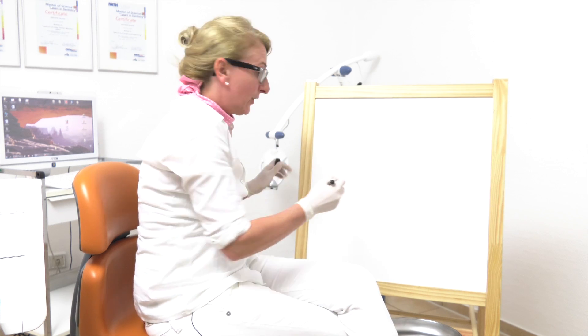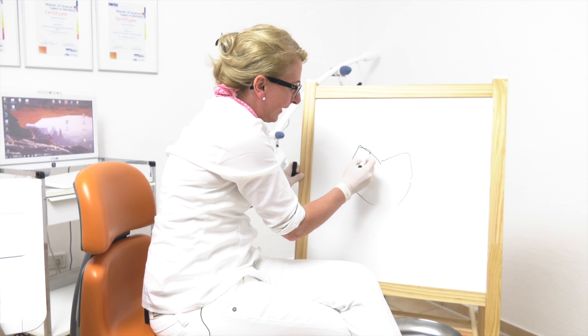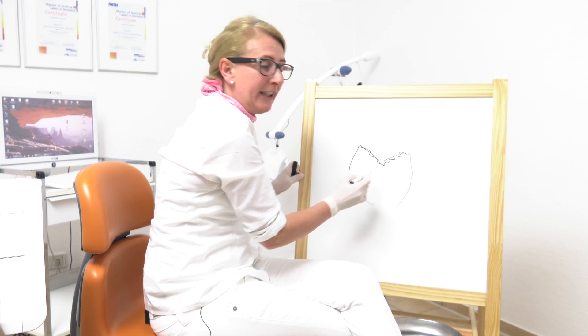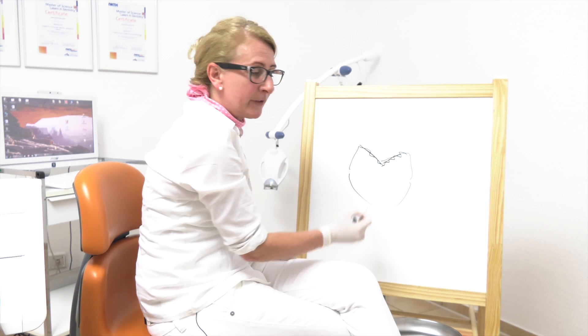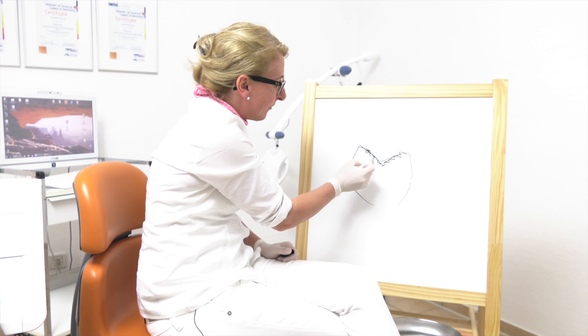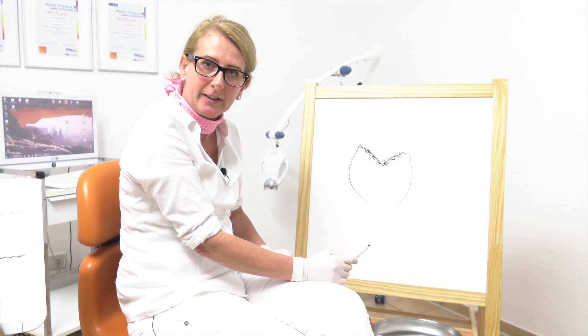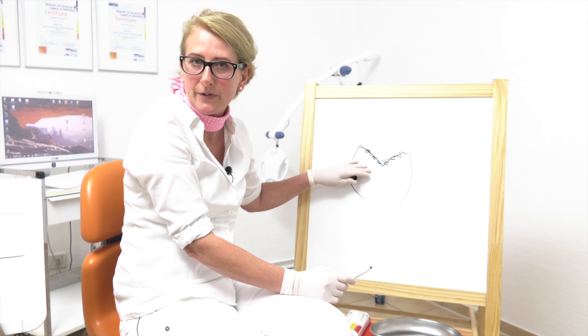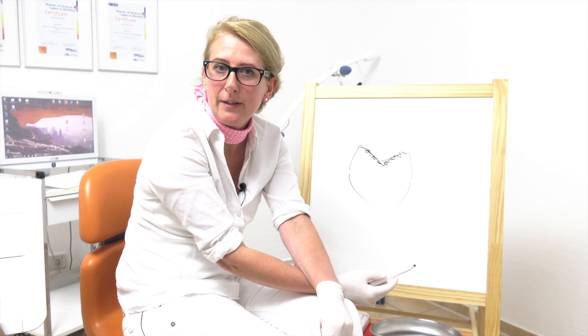Just before we start with the treatment, you should know three things. First of all, we have to clean the tooth's surface — the surface must be very clean. Then we have to dry it, and afterwards we have to condition the surface, because the surface must be very rough, so our dental sealing is able to hold on the surface.